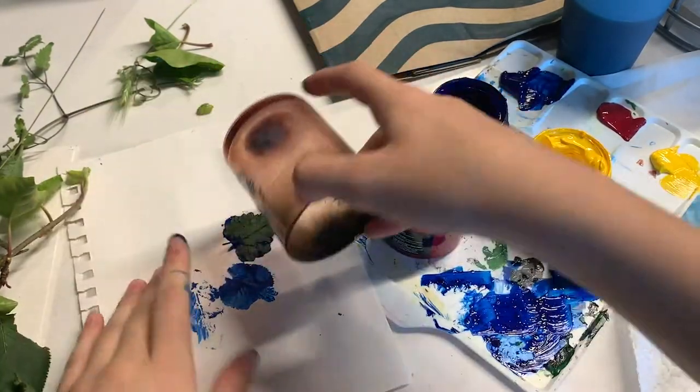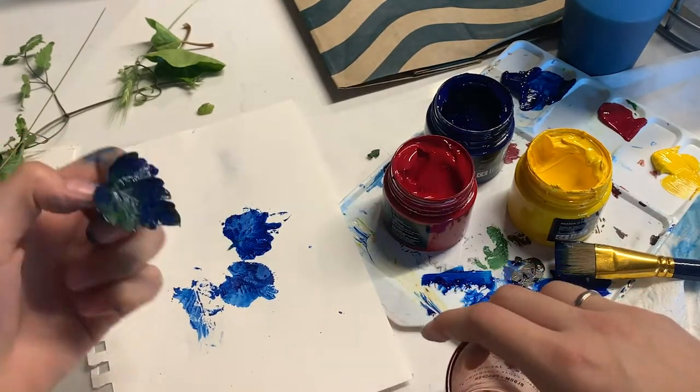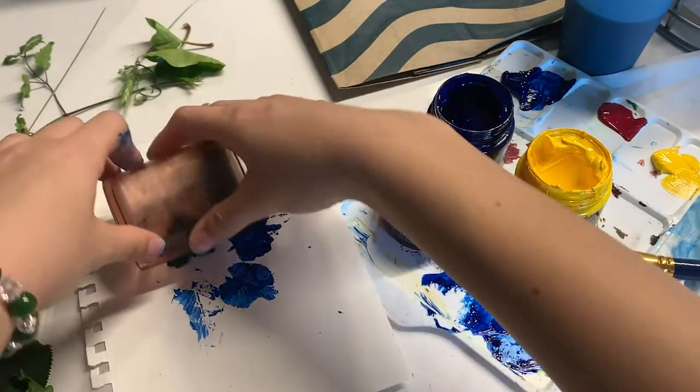Then place the painted side of the leaf on your paper and gently roll your cylinder over it. I just used an empty candle glass. Keep experimenting with different amounts of paint and water and see which side of the leaf has more texture.